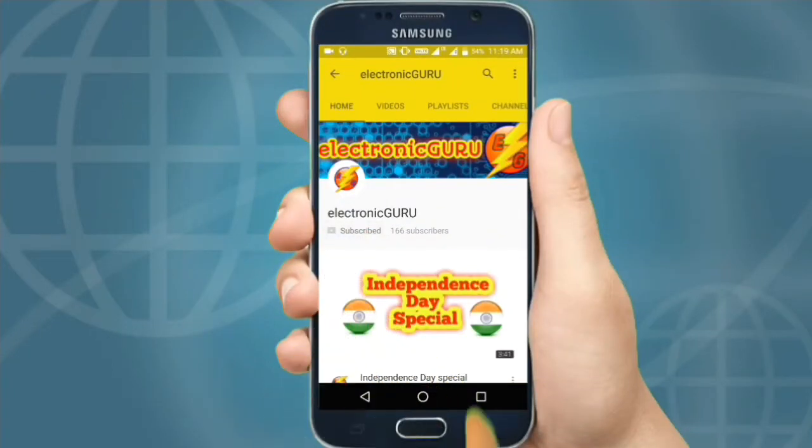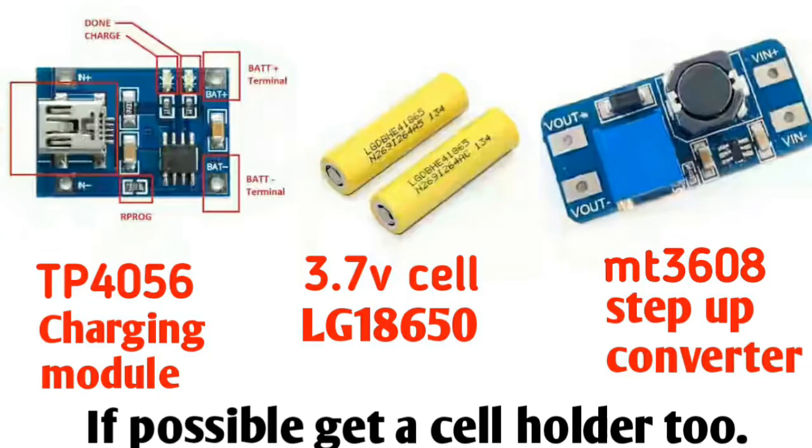Today we're going to make a power bank. First of all, we have to understand how a power bank works. Basically, power banks include two modules inside.